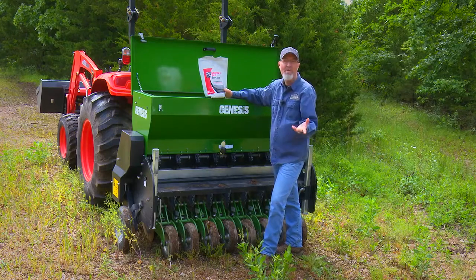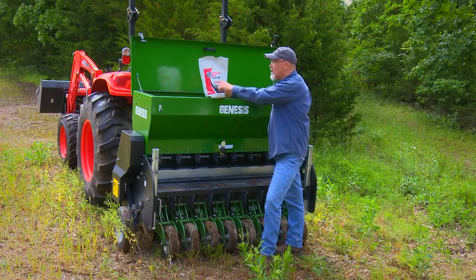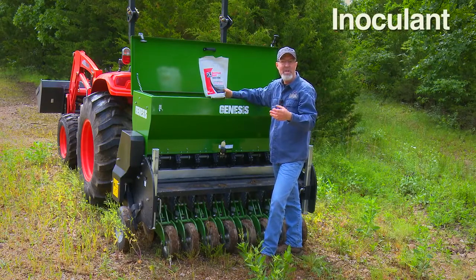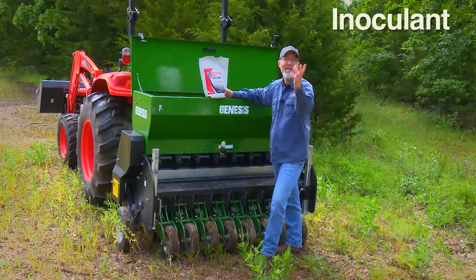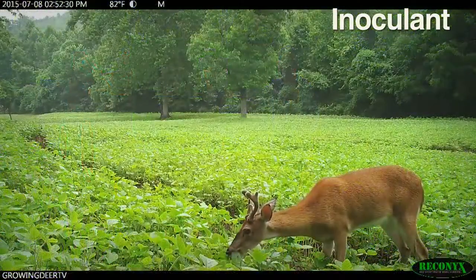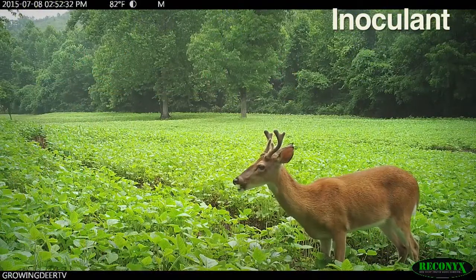An important step with soybeans, especially in this rocky, poor environment here in the Ozark Mountains, is using inoculant. Inoculant delivers the bacteria that attaches to the seed and to the plant and helps that plant take nitrogen out of the air — called fixing nitrogen. That's a huge cost savings, makes better plants, healthier deer.